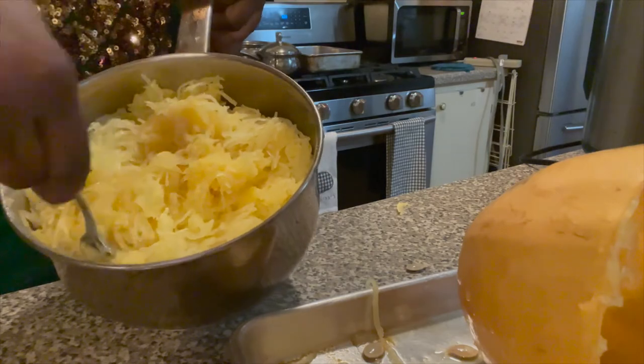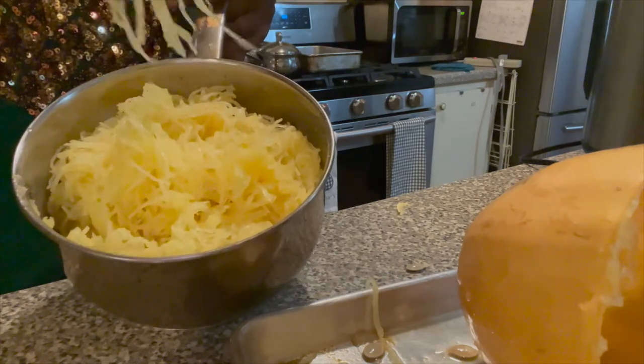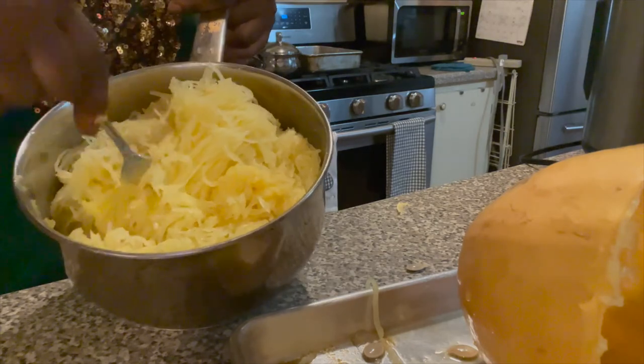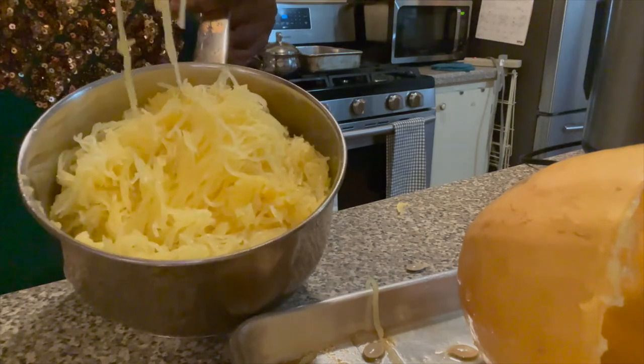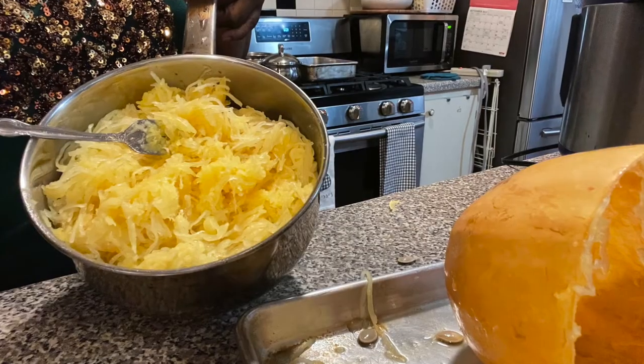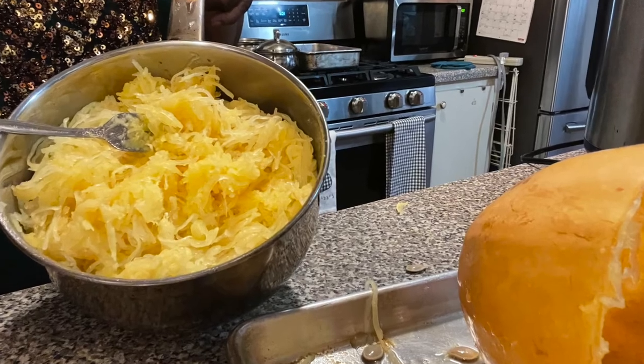And this is the finished product — look, this is the spaghetti squash, just like spaghetti! As I mentioned, I just put a little olive oil in there, put it back on the stove, heat it up a little bit, mix it around, and serve it with some salmon. And that's it!